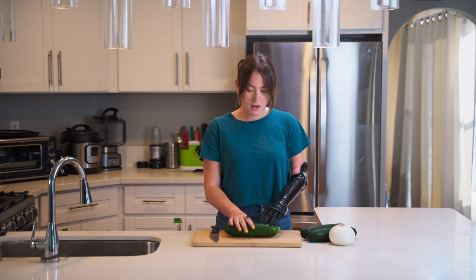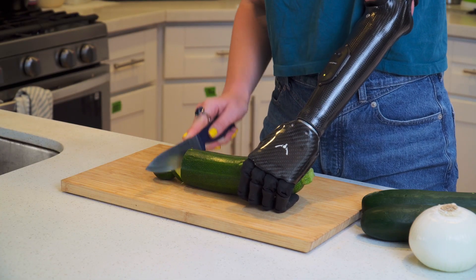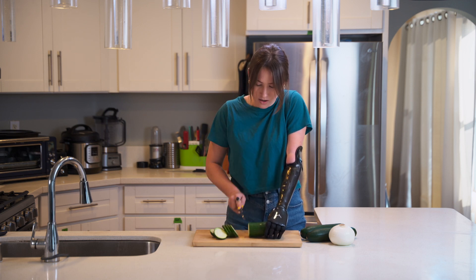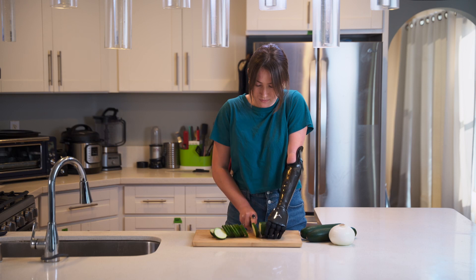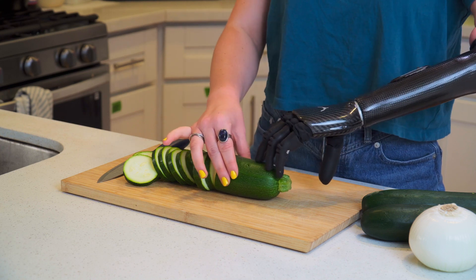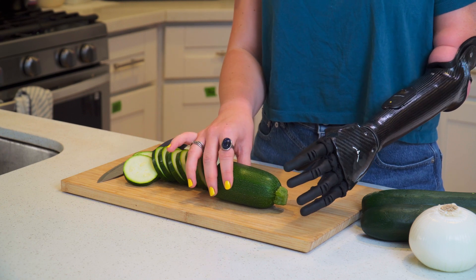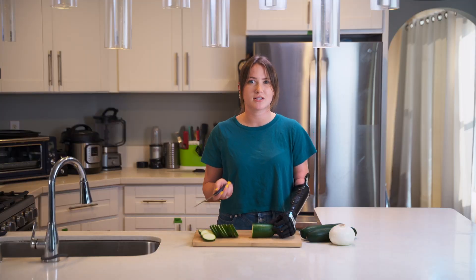So for the zucchini, I'm going to be in power grip and just hold it down like this. Then using the knife, I can start to make slices, letting the weight of the knife do the work and keeping my ability hand sturdy, holding the end of it. As I get to the end of the vegetable, I can either move my hand to keep it sturdy or stay in power grip and grip the end of the vegetable so I still have a sturdy hold. It kind of depends on the shape and size of what you're cutting.